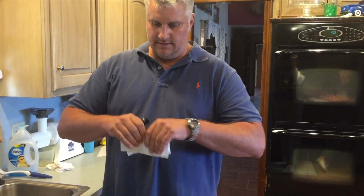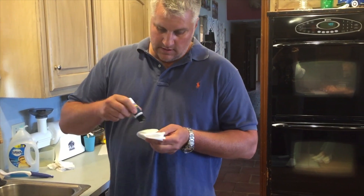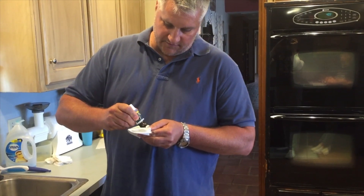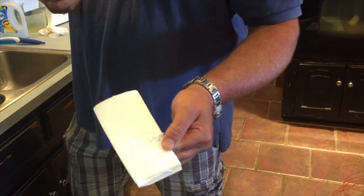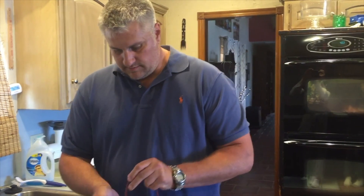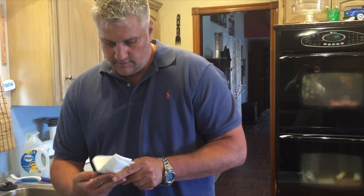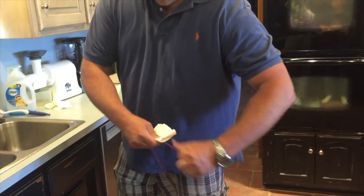Get some simple paper towels like this and just double them over until you've got a pretty good pad. Apply a little bit of your fly line dressing to that right there. We're going to work this into the paper towel a little bit, fold it over, fold it over, and go through the process again.